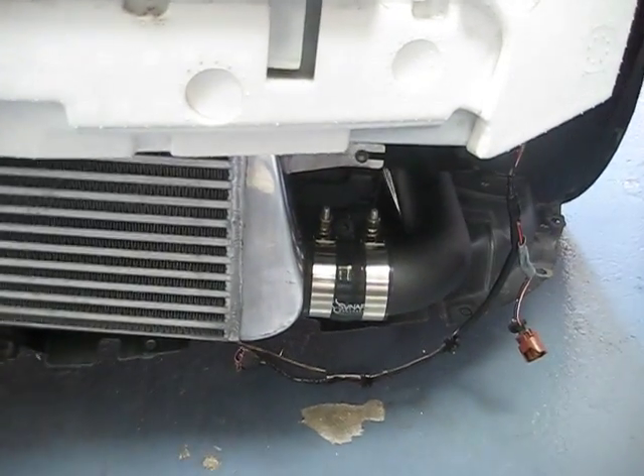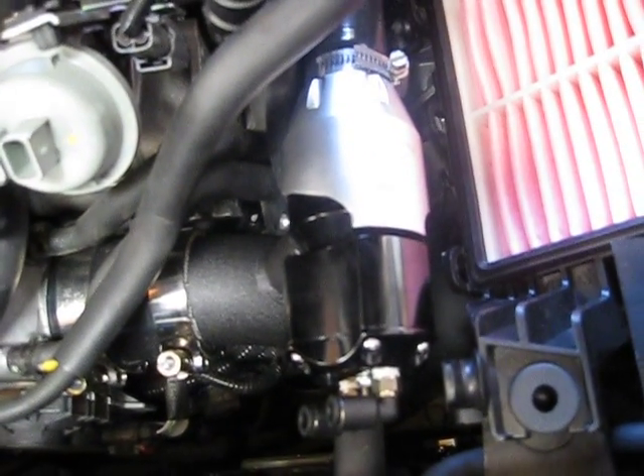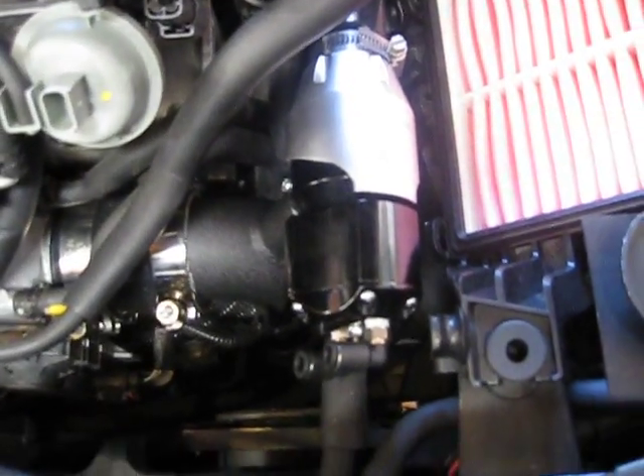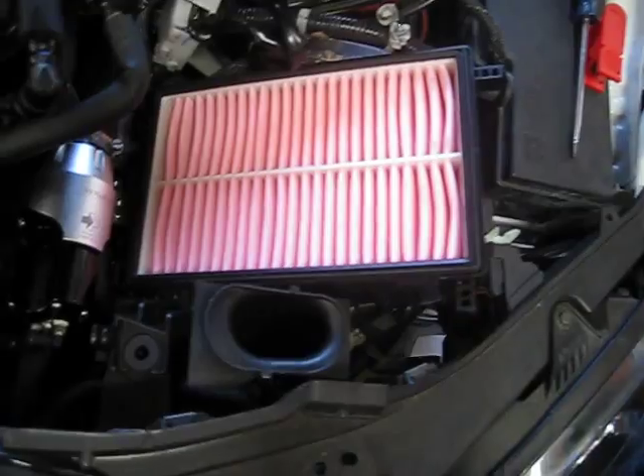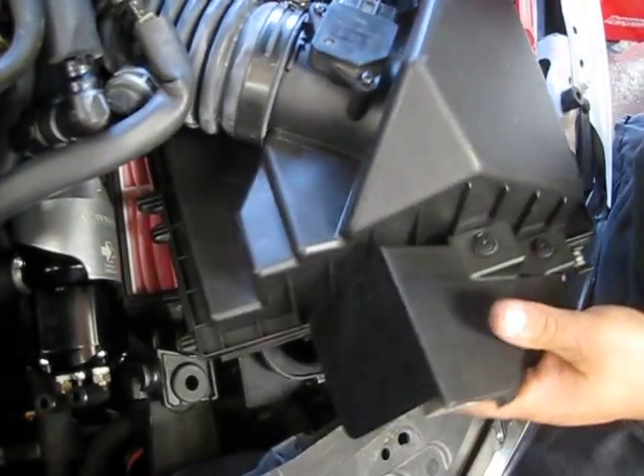And on this side, the discharge comes up. As you can see, it goes right into the throttle body. It recirculates the Synapse blow-off valve. We are using the stock intake air box to make sure that everything is still kind of in OE spec.